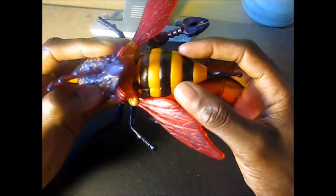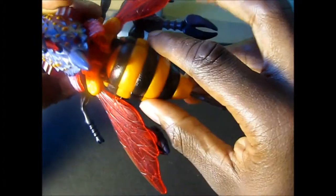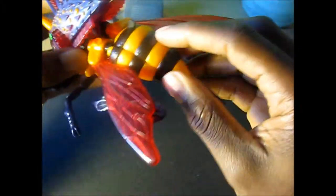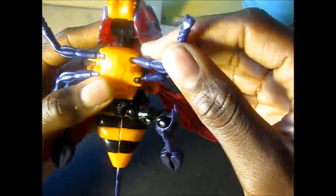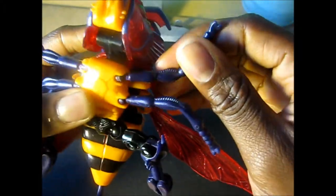If you can see, most of his hornet components are in the back part — the abdomen, the stinger, the insect wings. He has some really good articulation in the ball joints right here with the insect legs. They go up, down, back — not so much forward.